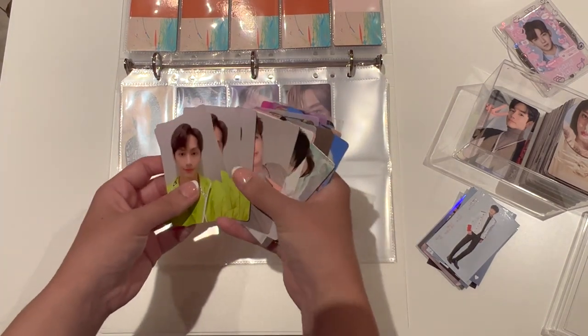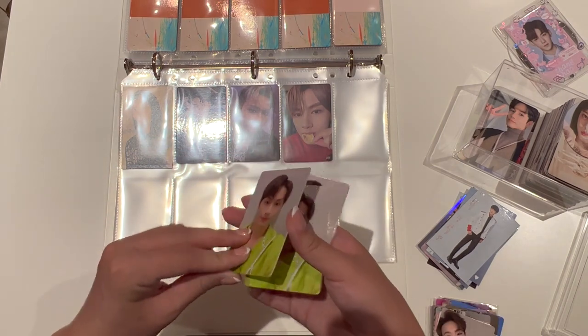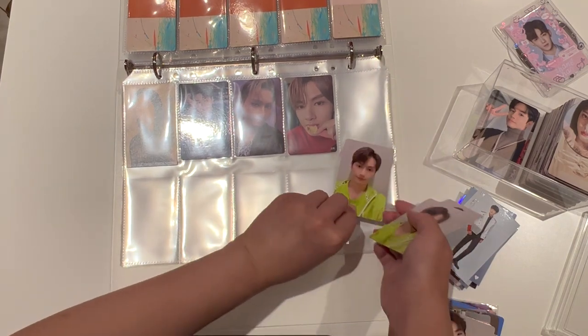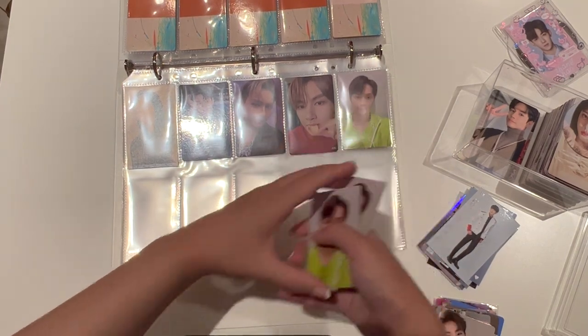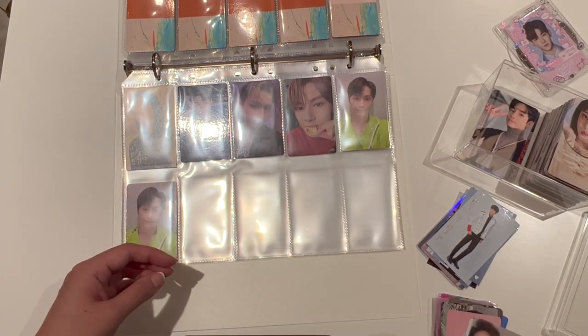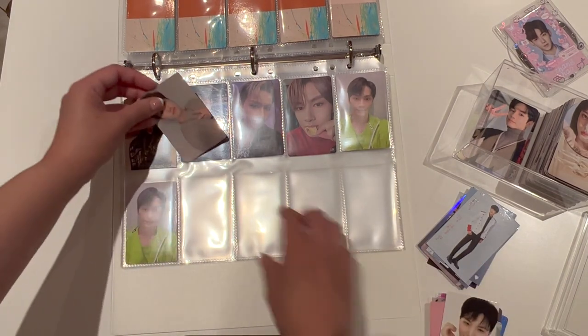I have so many of these — this one's got four, so I'm going to put them two and two together. Next up we are going to do Hoshi. Hoshi — I only have one for him that's not Face the Sun.